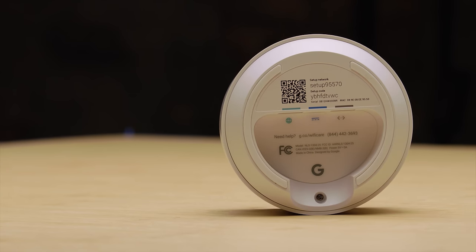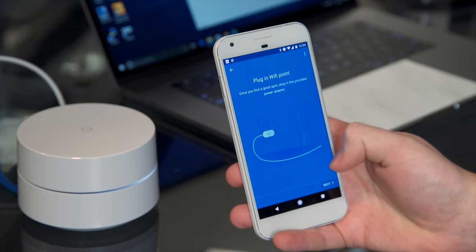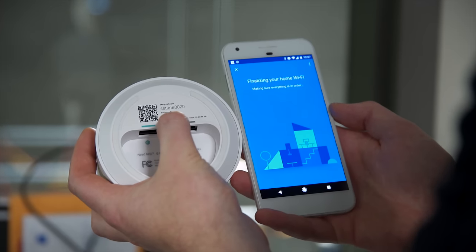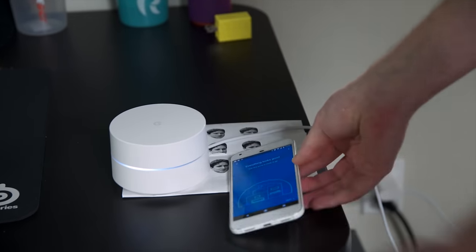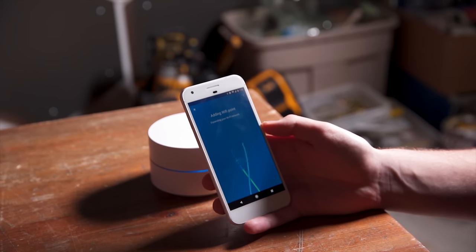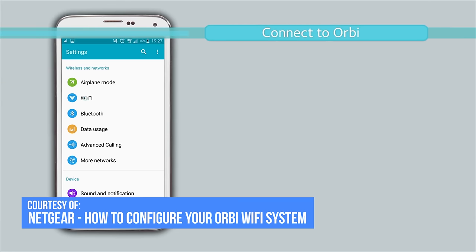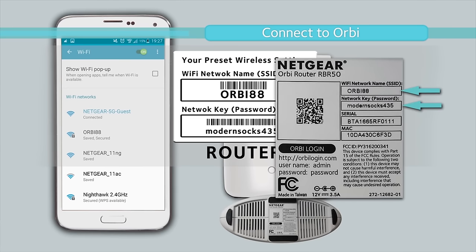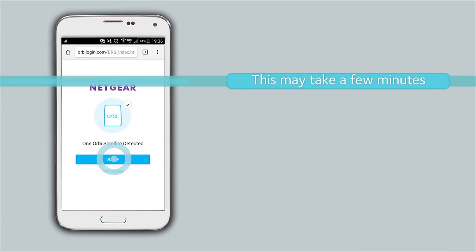The setup of both systems was simple and easy in their own way. Google does theirs through an app and mostly has you just clicking next or scanning a QR code as it handles all the work for you and hides most of the complicated stuff behind the scenes. As you place the access points around your location, it constantly tests to make sure the signal to the base is strong and stable. Netgear, on the other hand, has you connect to their network with a default password, then go through a simple in-browser setup process with slightly more advanced options revealed, while it does testing in the background as well, keeping the whole thing simple overall.